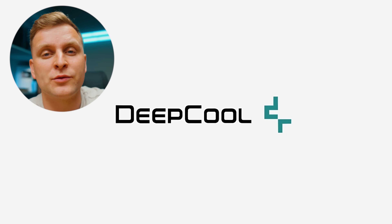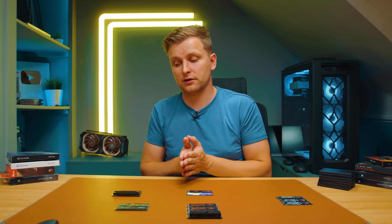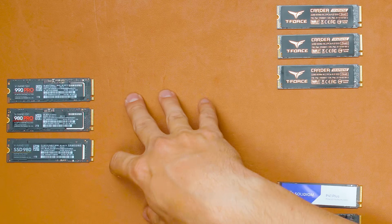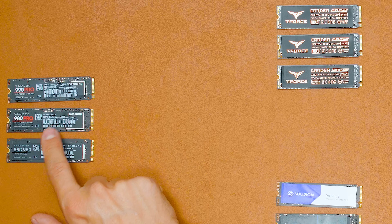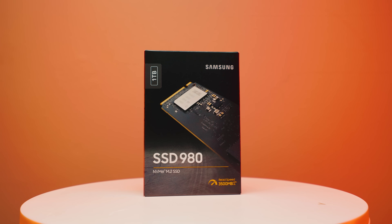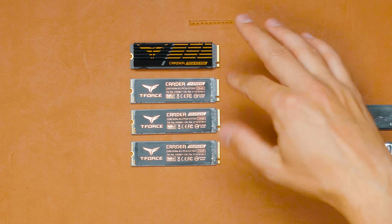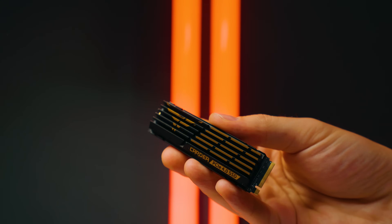I've tested the drives I have available in the studio. From Samsung we have three: the 990 Pro 1TB, the 980 Pro 2TB, and the 980 1TB — which is the Gen 3 drive.